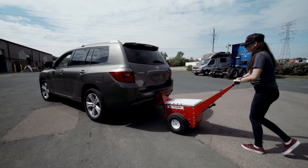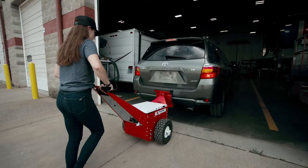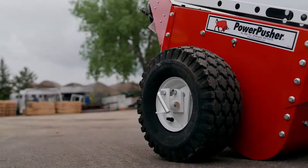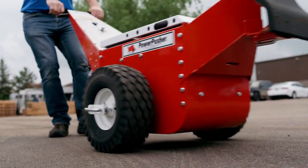Operating the Automotive Powerpusher is easy, with a variable speed soft touch control and an automatic braking system with an anti-runaway feature. Simply remove your hand from the throttle and the machine comes to a stop. Pulling the pin on the locking hub sets the freewheel position, allowing you to manually move the Powerpusher in case someone forgets to charge it.